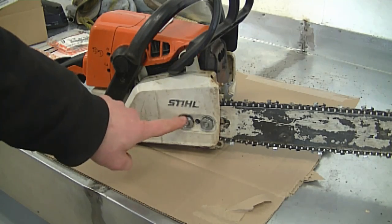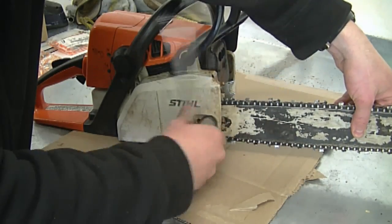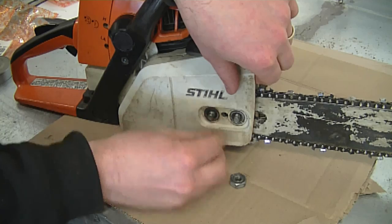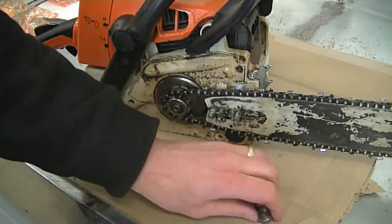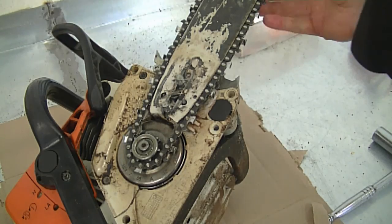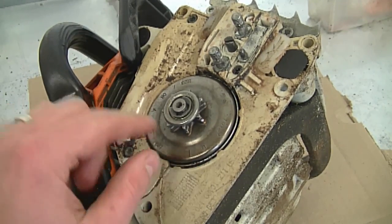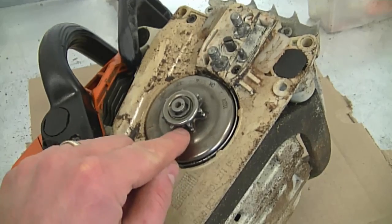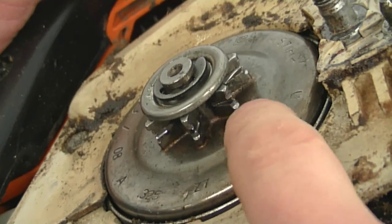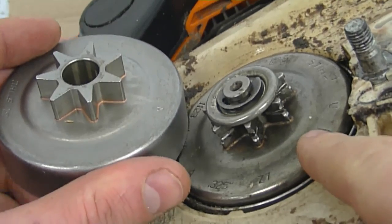The first thing I'm going to do is remove the two nuts over here — you're going to need a 19 millimeter socket. Now I'll just pop the cover off. I'm going to flip the saw on its side and remove the bar by lifting it up and pulling it right out. Here's the spur sprocket on the saw now — you can see it's got damage and wear. Here's a closer view of it. So when it's worn out like this, you know it's time to replace it, and here's the new one to compare.